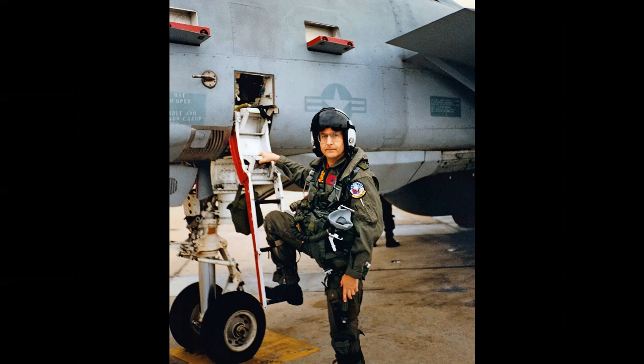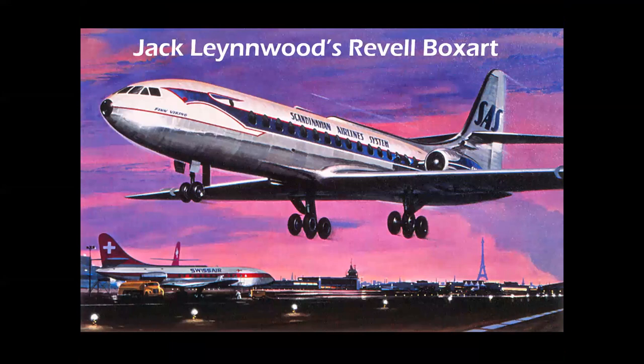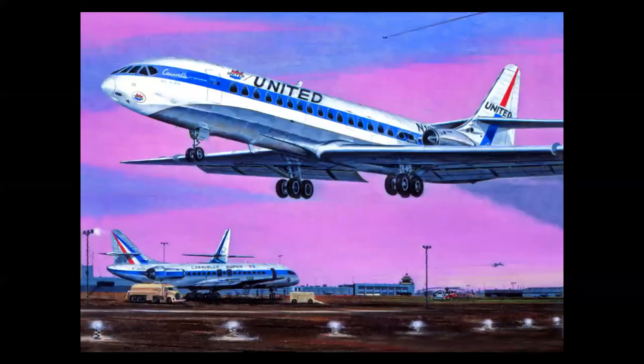This is a Navy exchange project with the VF-11 Red Rippers in Oceana, Virginia, flying the Grumman F-14 Tomcat. Jack Leynnwood — God bless him — the fantastic Revell cover artist with 625 different covers for Revell, some for Aurora also. He was the godfather of box art. I've mentioned he was my first art teacher 20 years before I ever met him. I learned so much from just observing how he rendered metal, clouds, skies, and lighting on the ground.